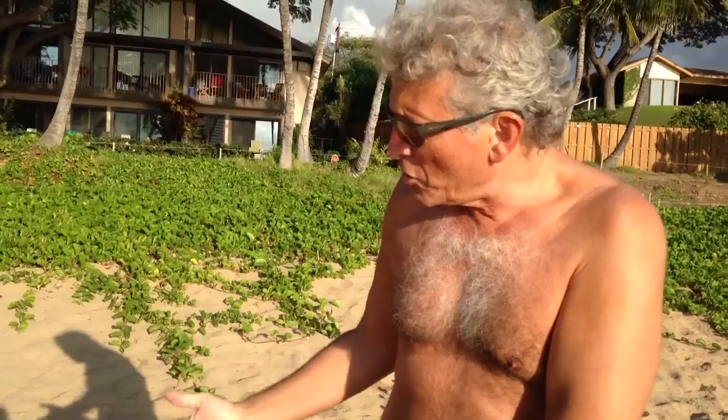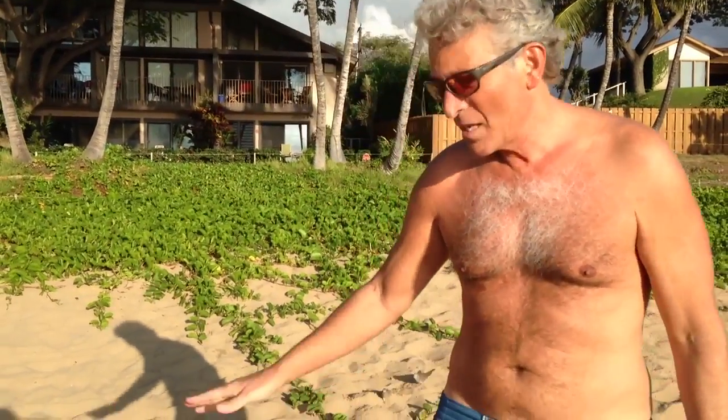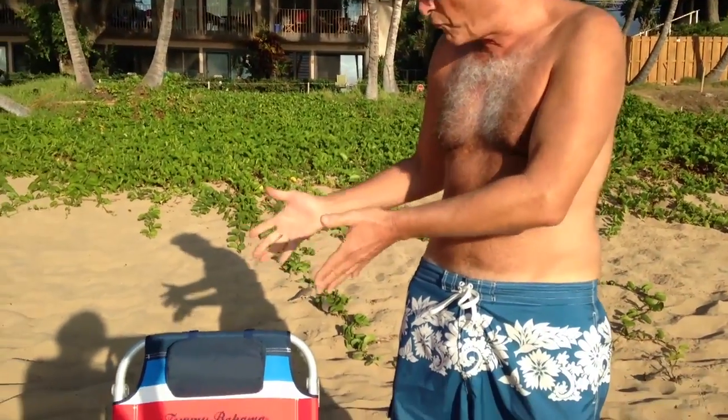I cannot begin to tell you how many people come up to me and they say, what do you do to fold up one of these here Tommy Bahama chairs? This is the most important furniture here on Maui. The most important thing is the beach chair. So let me give you a demonstration on what you do to fold it up.